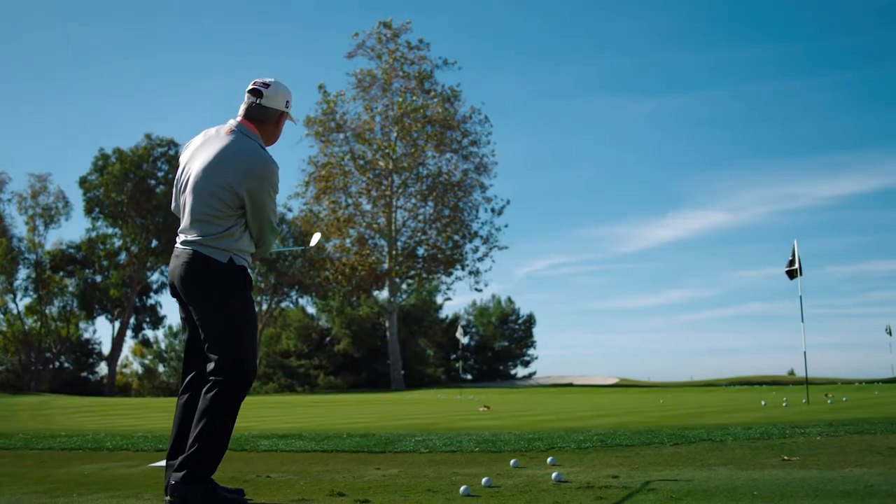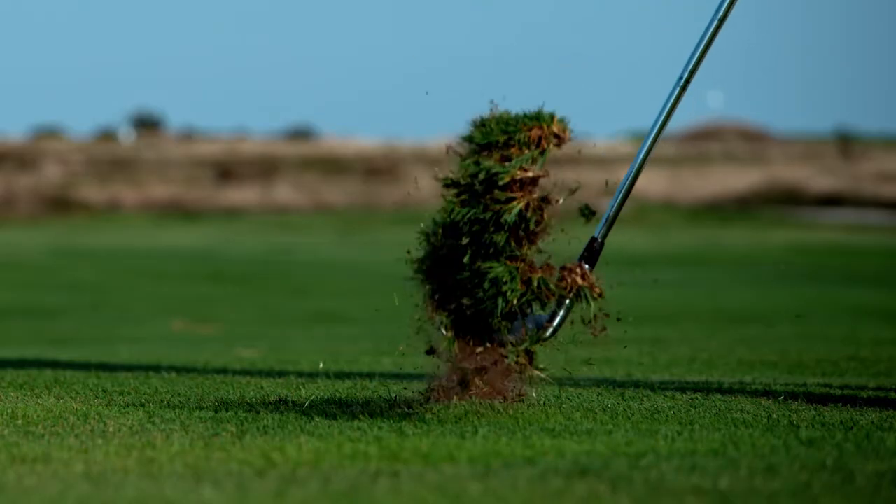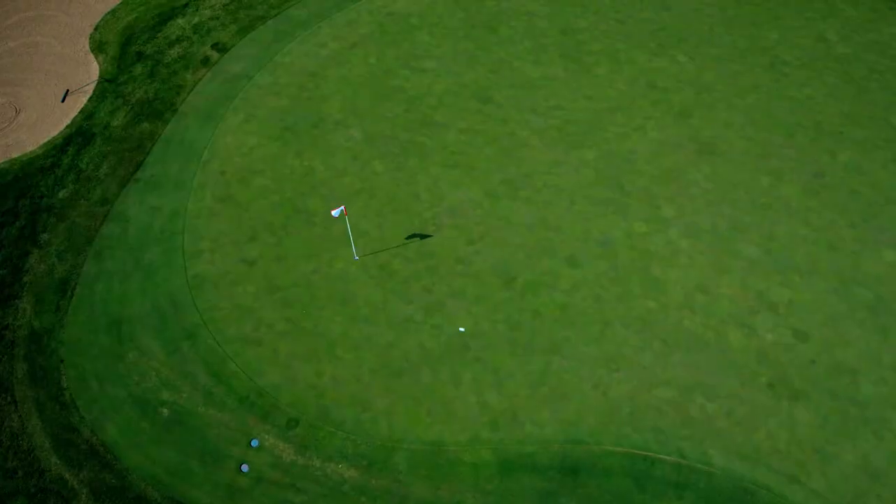We added two degrees more bounce to make it play like a true high bounce wedge. If you're playing in soft conditions, it's the perfect wedge to keep you out of that ground and hitting more greens.